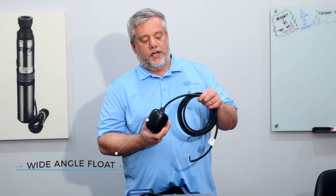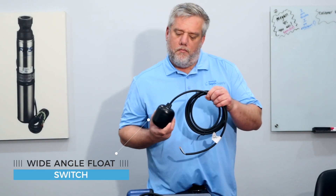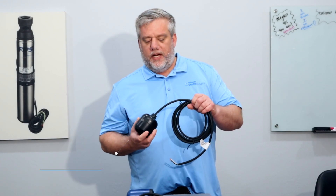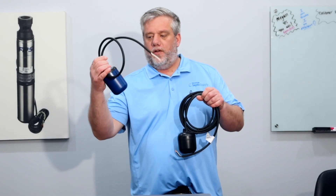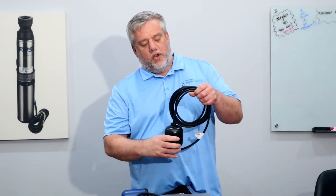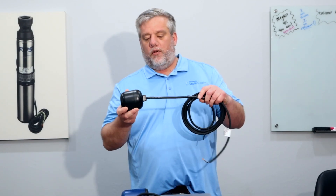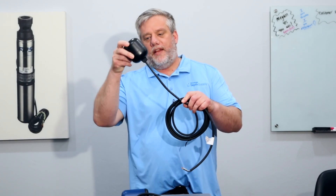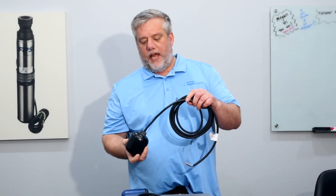Right here I have a wide angle float switch. This float will more than likely control a pump, and the difference between these two floats is actually pretty significant on the internals. This float needs to come all the way up and then it turns on — it's a wide angle — and then it goes down and it turns off.